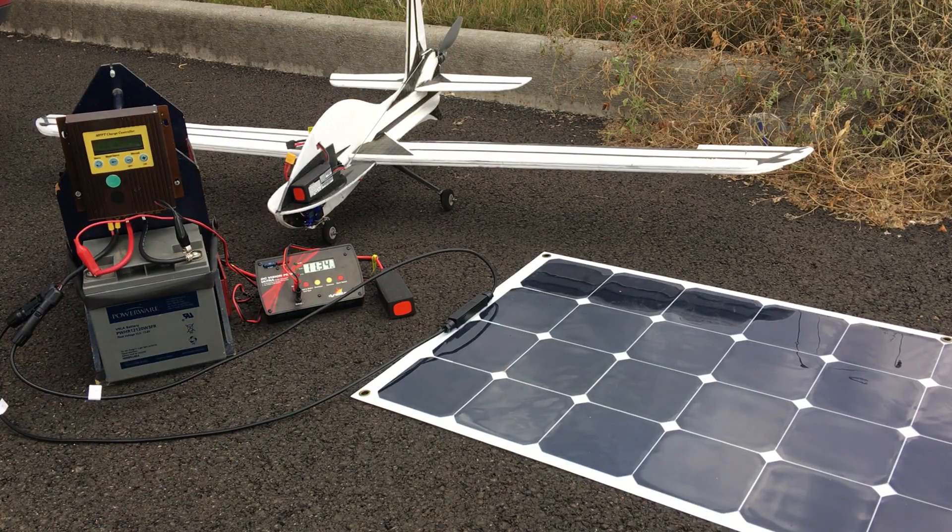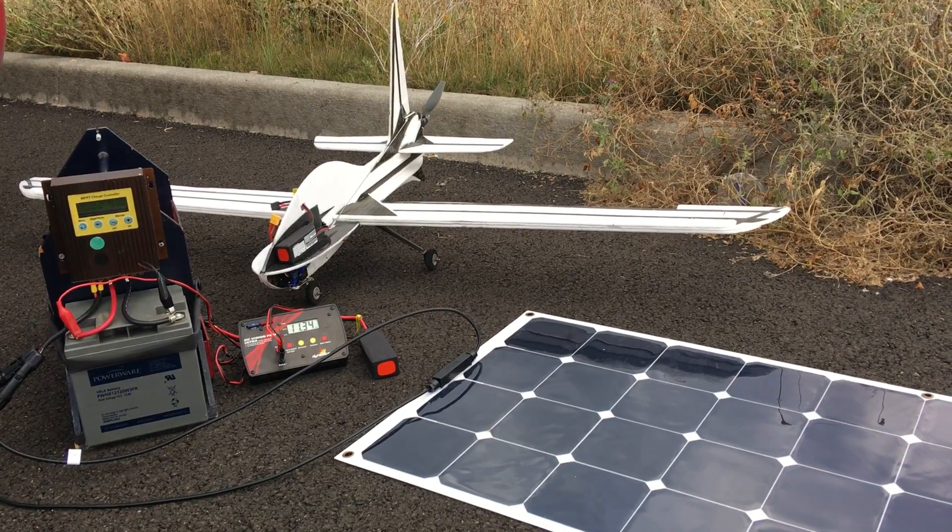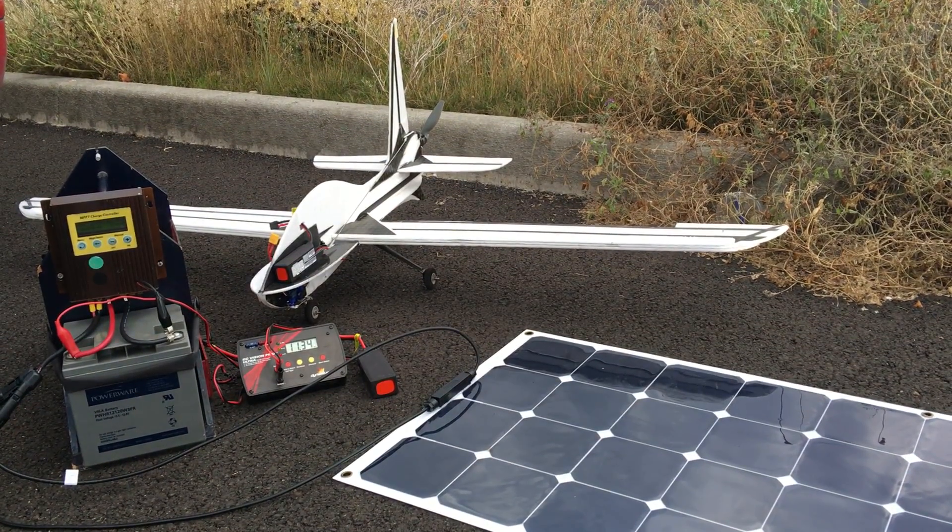So I just went ahead and used this battery — it kind of acts like a buffer — and then that does its thing. So there you have it: charging lithium polymer batteries for remote control airplanes with solar. Thanks a lot, Miles from Light Harvest Solar.